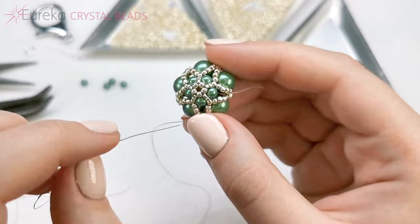Then you add a pearl between the central beads in each of these sequences, and then you add these little sequences of two 15-0s and one 11-0 on top, securing the central circle. And that will be it — I'll meet you when I do the second half.